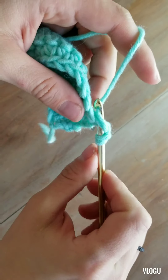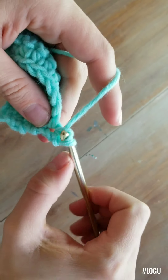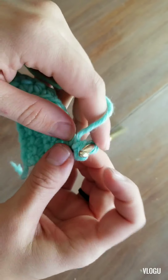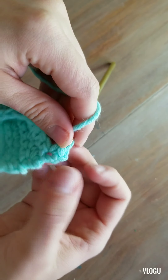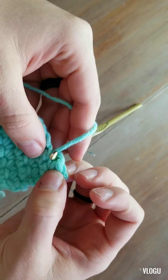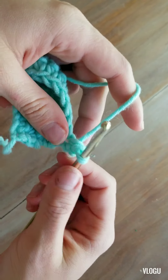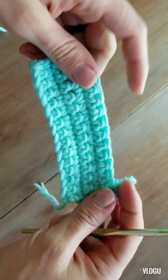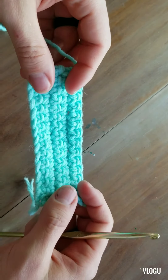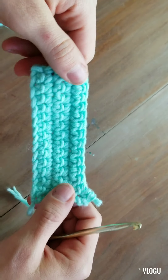Let's just do a single crochet here. Now I know I'm not going to count this as a stitch because that's my edge — this is my stitch, but it's still in that first spot where the chain was. So that's it for today. Let me know in the comments what you would like to see next, and please subscribe and share. Thanks!